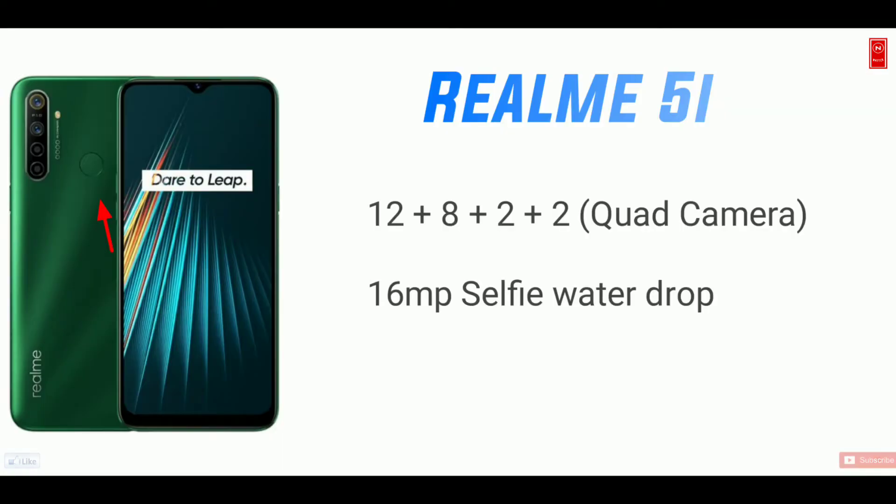I compare two notch options. Overall, this is the camera section — the camera module is on the back side.